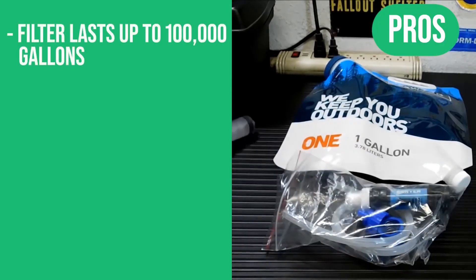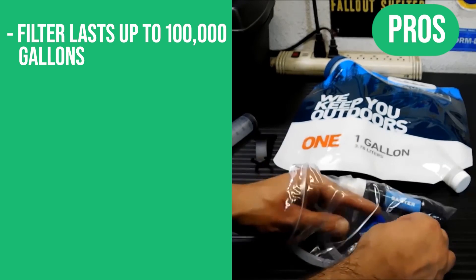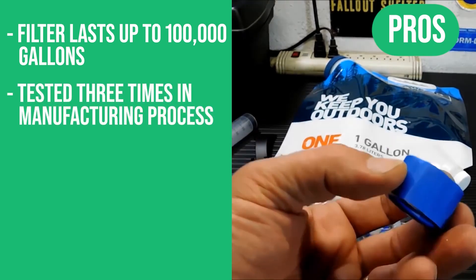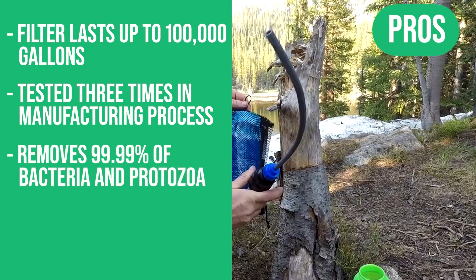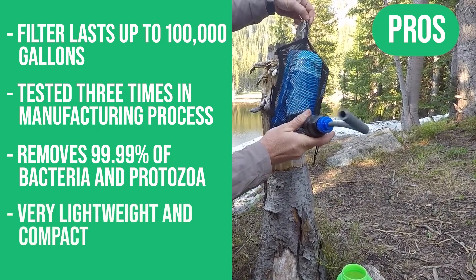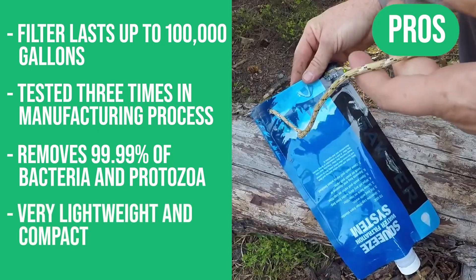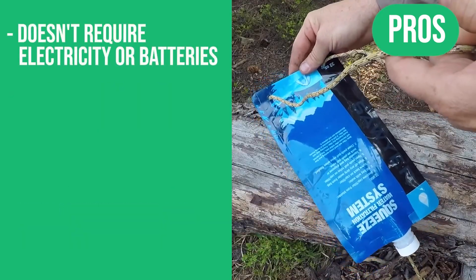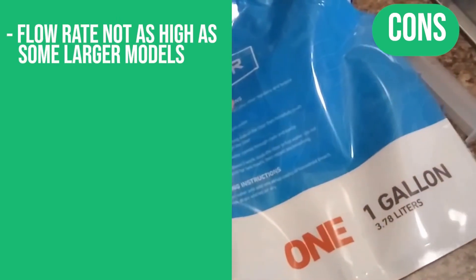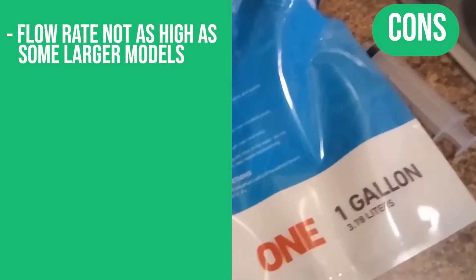Here are the pros: this filter lasts up to 100,000 gallons, tested three times during the manufacturing process, removes 99.99% of bacteria and protozoa, very lightweight and compact, doesn't require any electricity or batteries. The only con: flow rate not quite as high as some of the larger models.